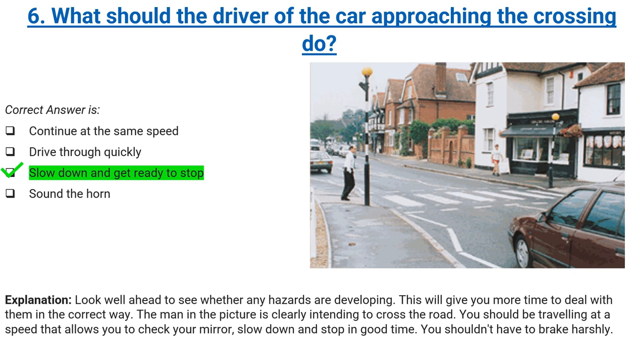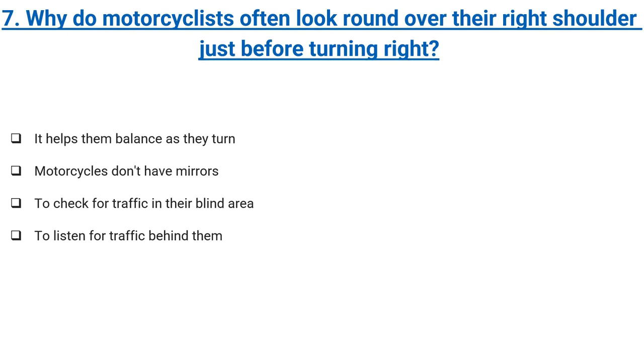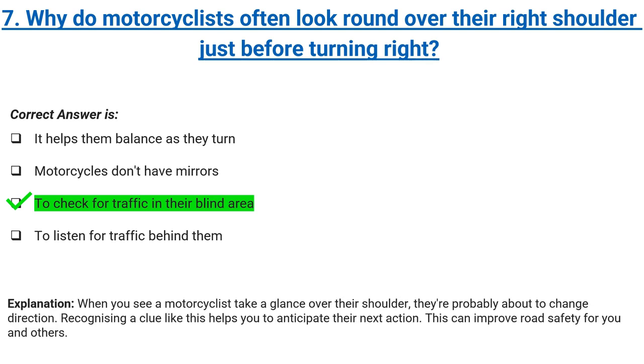You shouldn't have to brake harshly. Why do motorcyclists often look round over their right shoulder just before turning right? It helps them balance as they turn, motorcycles don't have mirrors, to check for traffic in their blind area, or to listen for traffic behind them. Correct answer: to check for traffic in their blind area. Explanation: when you see a motorcyclist take a glance over their shoulder, they're probably about to change direction. Recognising a clue like this helps you to anticipate their next action. This can improve road safety for you and others.